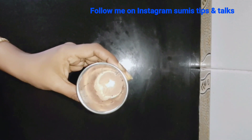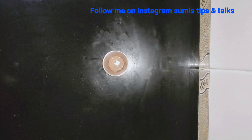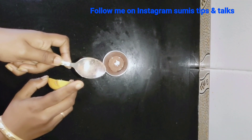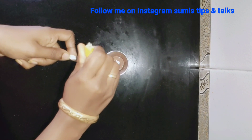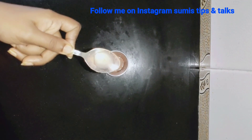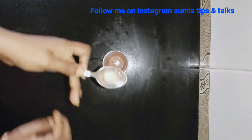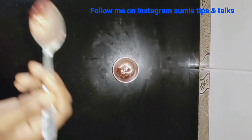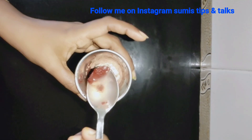Let's use a teaspoon of rosemary. Let's add a teaspoon to the pot. We will add a teaspoon. I will add a little bit of rose water — I will add a spoon to change the color. We will add rose water.